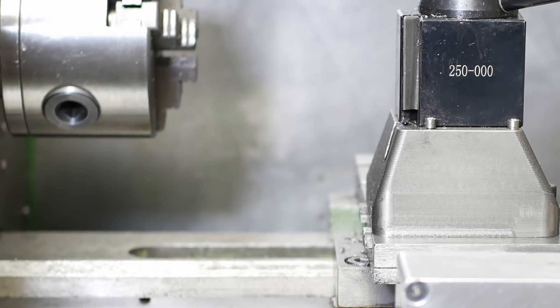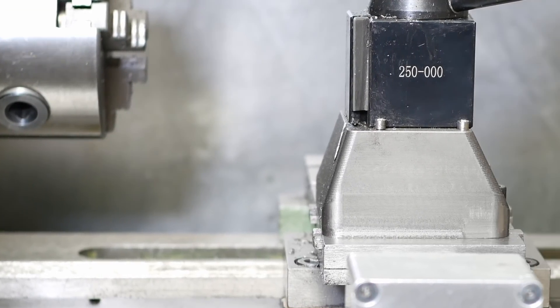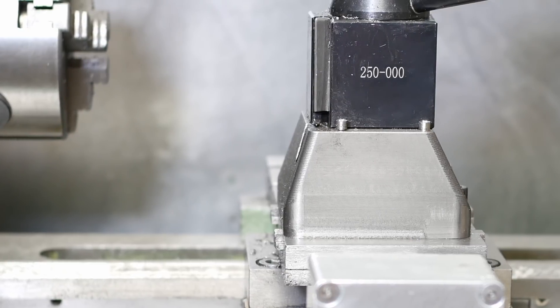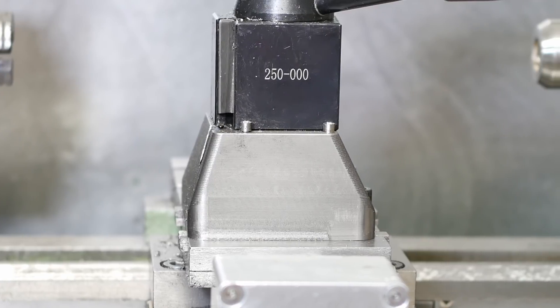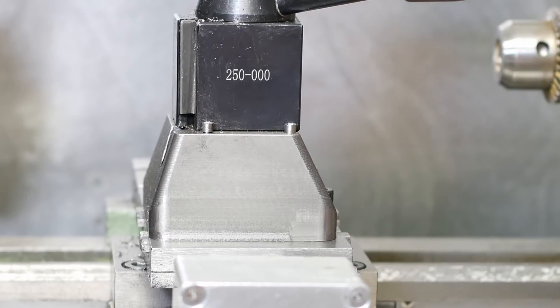G'day and welcome back. Lately I've been doing a few casting videos and I still need to do another one, but it seems people like my lathe videos more. So I thought I'd do a bit of bait and switch here and say come and look at a lathe video and then I'll cast something.